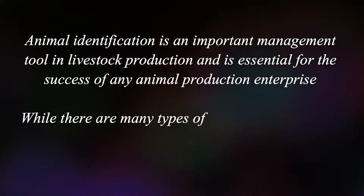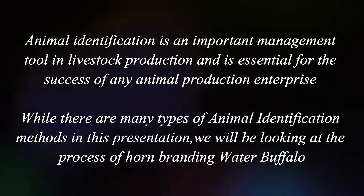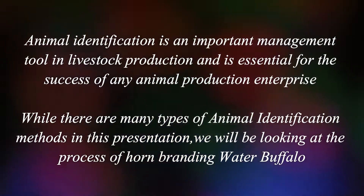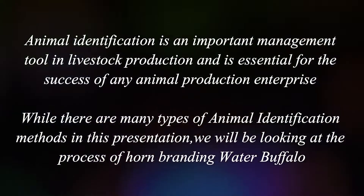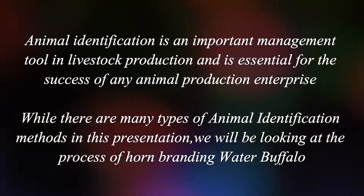Animal identification is an important management tool in livestock production and is essential for the success of any animal production enterprise. While there are many types of animal identification methods, in this presentation we will be looking at the process of horn branding water buffalo.